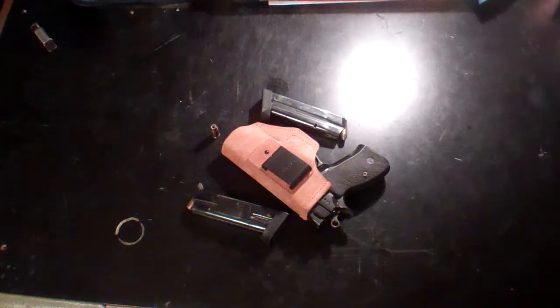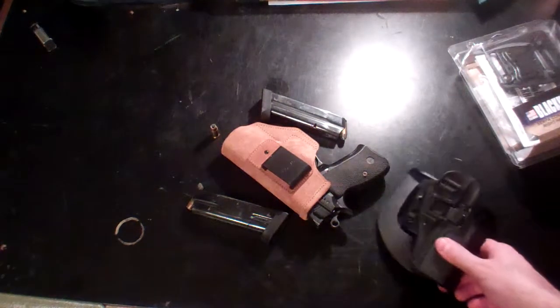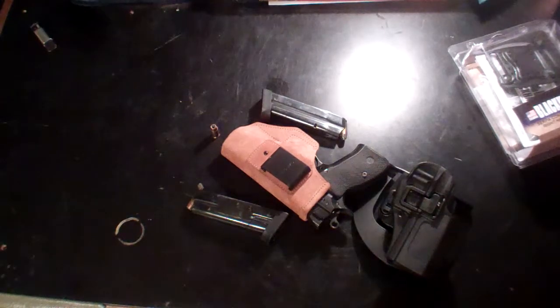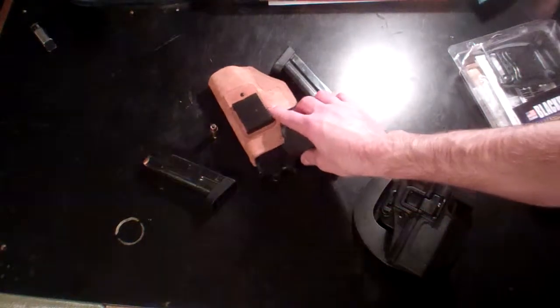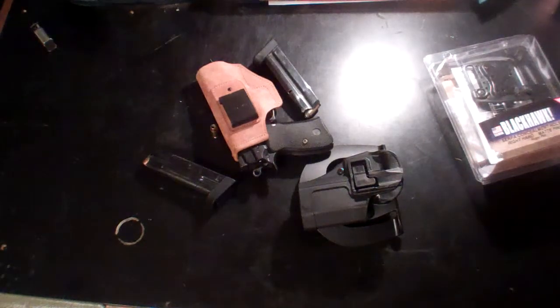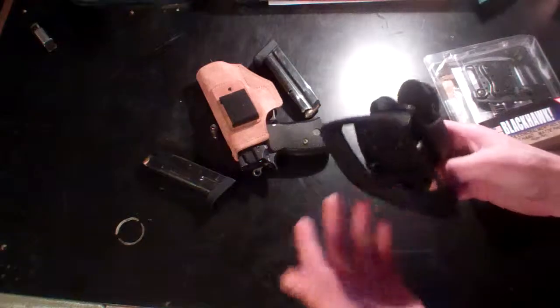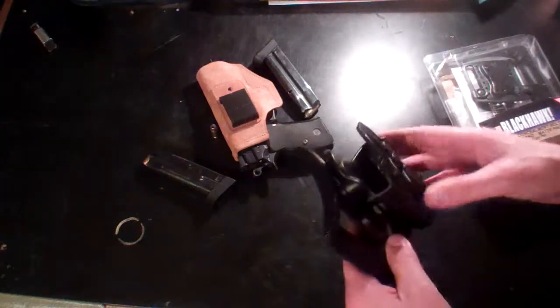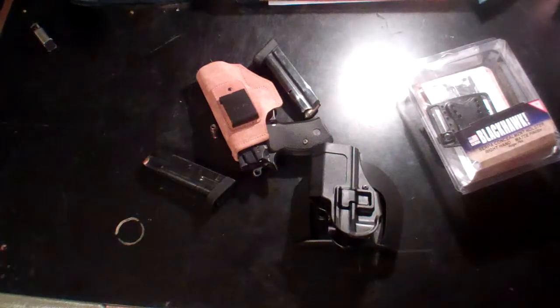This is the Blackhawk Serpa holster. This is what a lot of people would carry — some kind of retention feature on their holster — and Blackhawk obviously has that. For the price point, it's not bad either. Blackhawk has all kinds of options: you can use the belt lid or the paddle style. I was messing around at the gun shop tonight and I found a holster that fits the CZ.